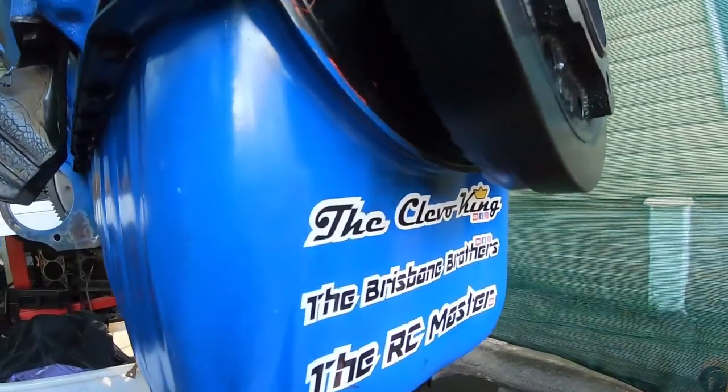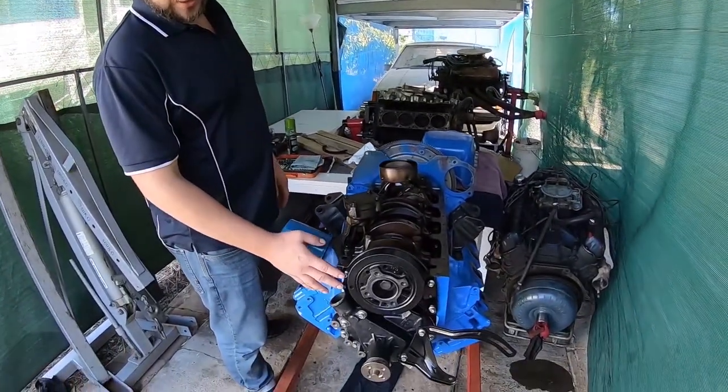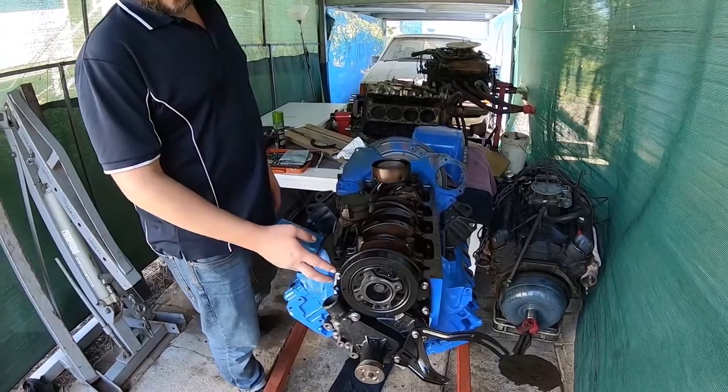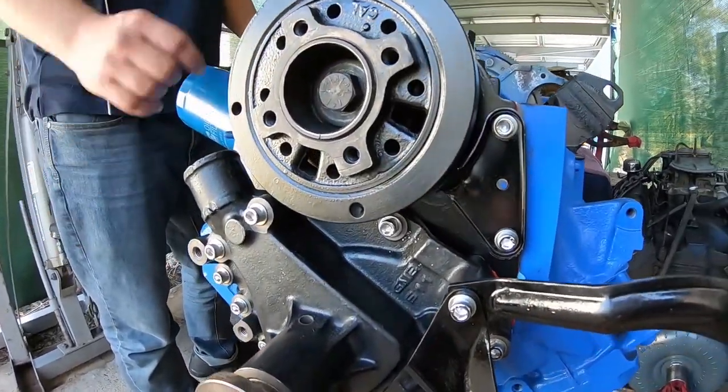Thanks Dan for being the cameraman and helping out — check out his channel. G'day guys, it's the Clevo King here. If you've been following my last few series of videos, I've been doing a quick cam, lifters, timing chain, valve spring swap in this nice low-kilometre Cleveland here.